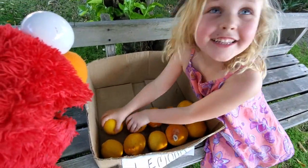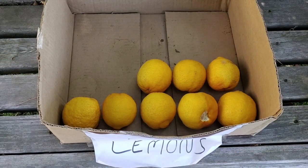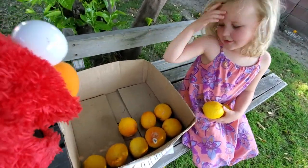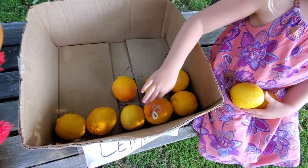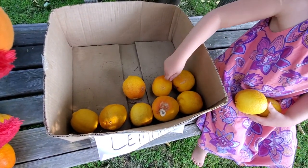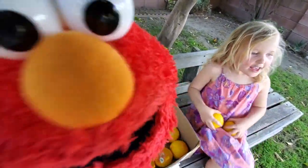Then I take two away, and then there's eight. Ten minus two is eight? Let's count to be sure. Four, five, six, seven, eight. You were right. Yay! Ten minus two is eight.